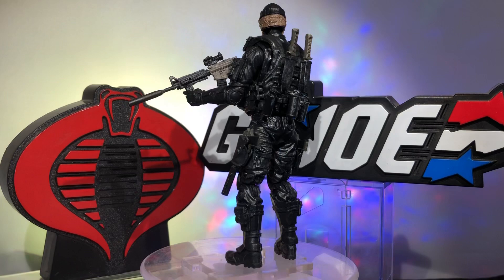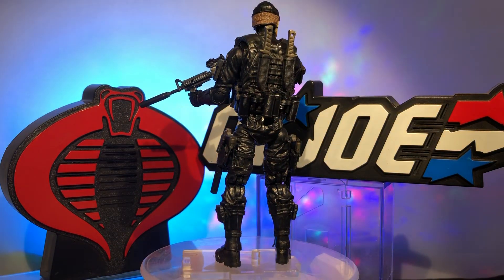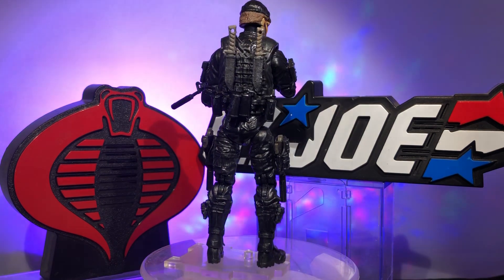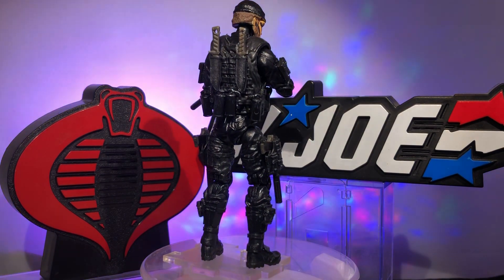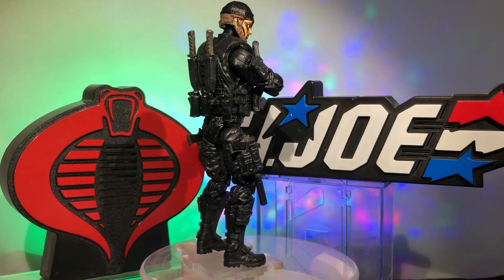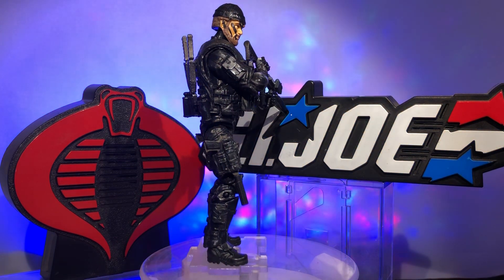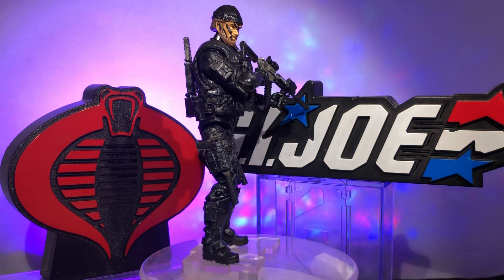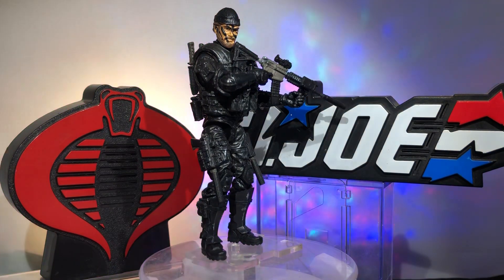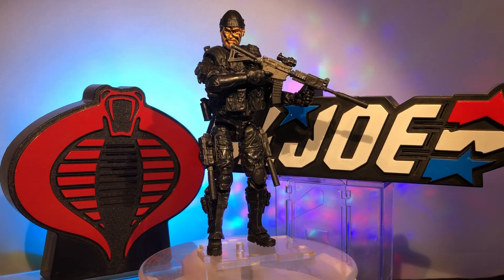Not that he wasn't already badass enough, but if you follow any of my social media you might know that I was never a big fan of the original Shipwreck. I know that's kind of blasphemous, but that 1940s sailor outfit — that reject from the Village People thing — was never really my bag. And that bird... oh man, did I not like that bird. But Shipwreck is a great character, so I'm very happy to have this Shipwreck in my arsenal.